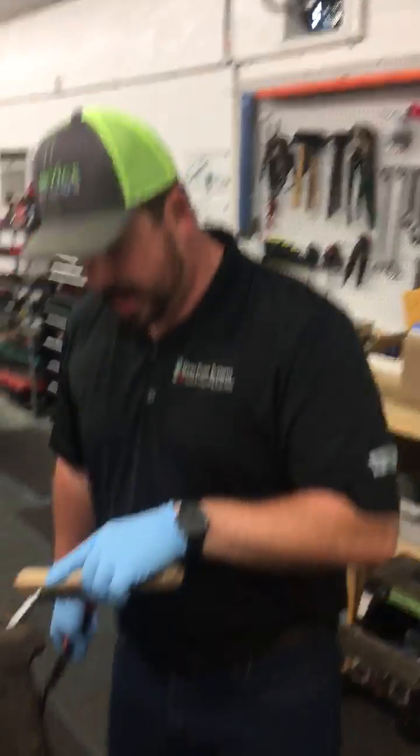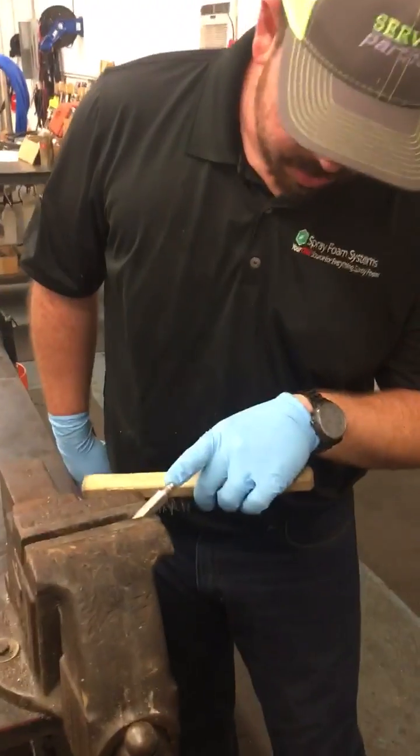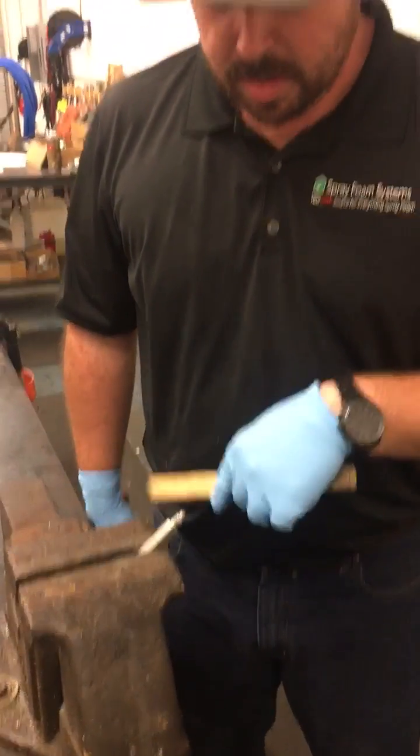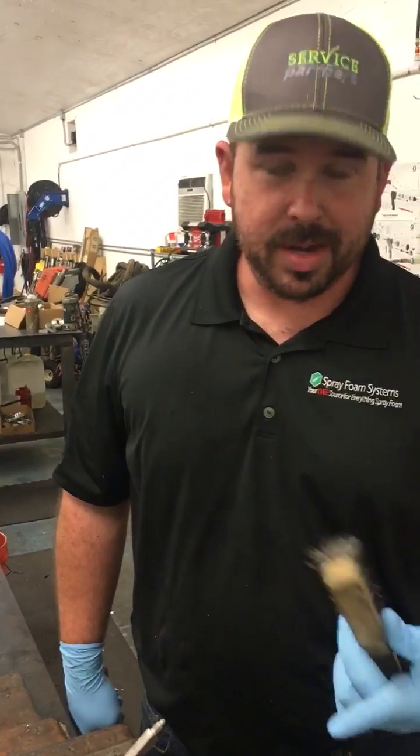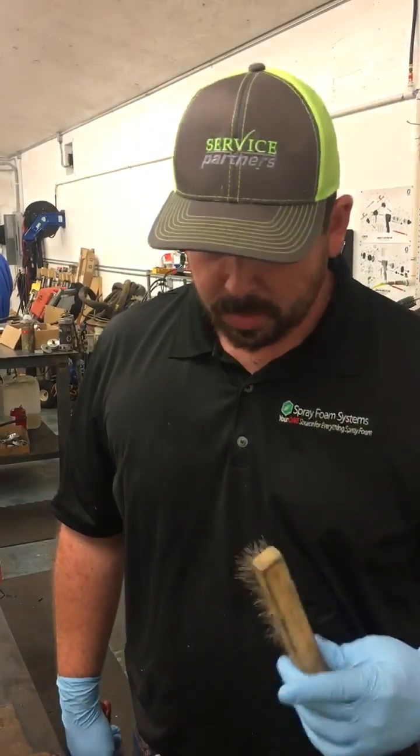So, simple wire brush. I've got an AR4242 here with a broken drill bit that a customer gave us. I've let this soak in Dinosolve overnight. Sometimes you have to let it soak, sometimes you don't — it just depends on if it's half pound or two pound normally.